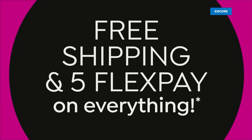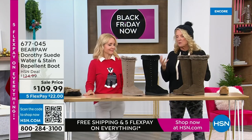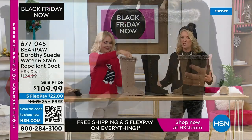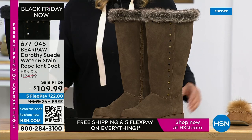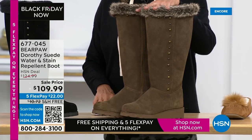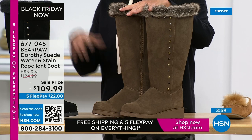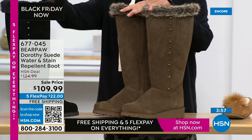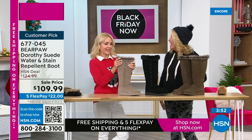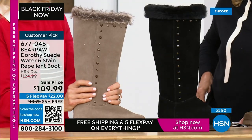Now we've got the highest shaft boot we're going to feature in these two hours. I love a high shaft boot so much, and especially when it's Bear Paw — because when it's really cold and you want to be warmer and comfortable, the high shaft really does that for you. We have three colors: brown, classic black — which is so pretty — and stone.